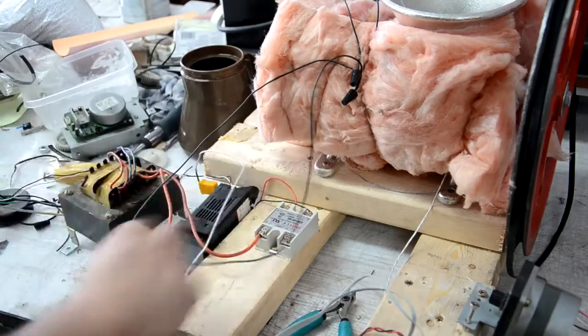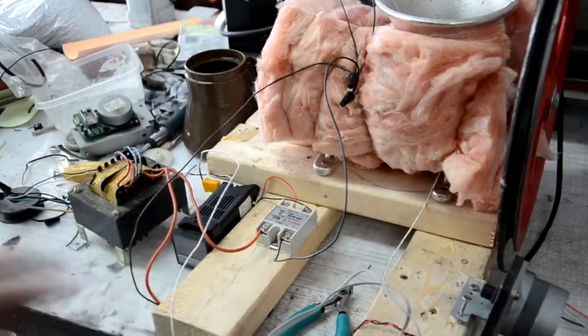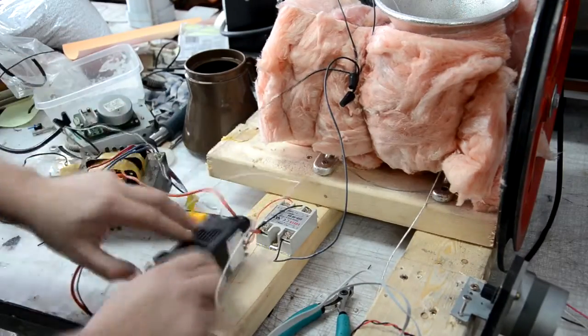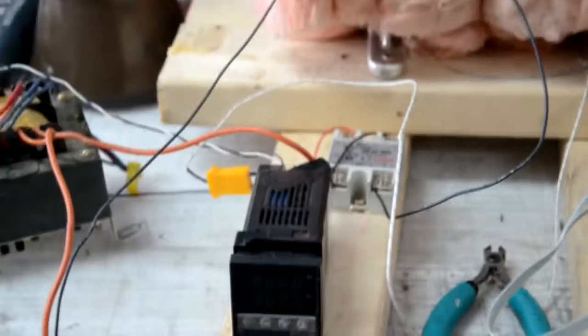I'm just wiring the solid state relay to the heating elements and a transformer.